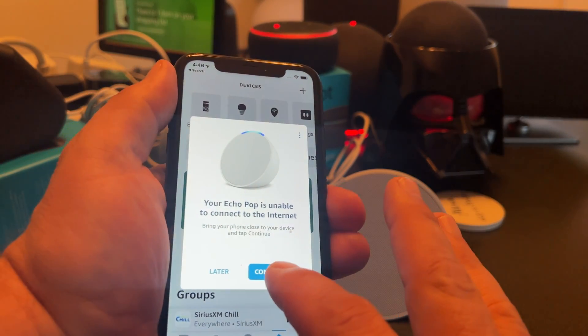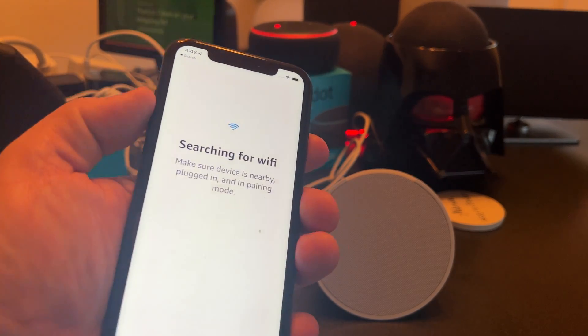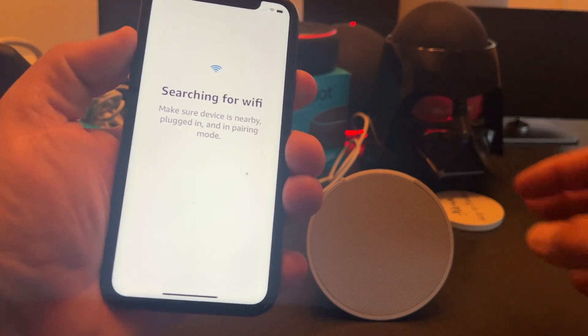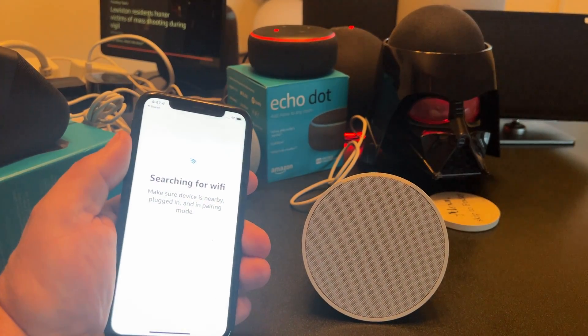The first step is to tap 'Continue,' and then it's going to say 'Connecting to device.' It's automatically going to search for Wi-Fi — and it already made a sound, so maybe that's a good sign.